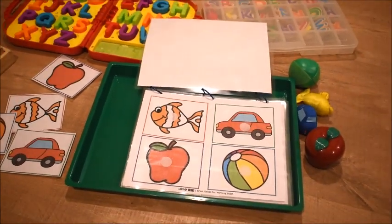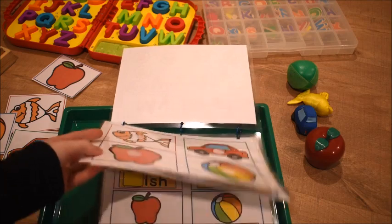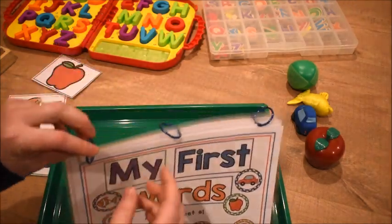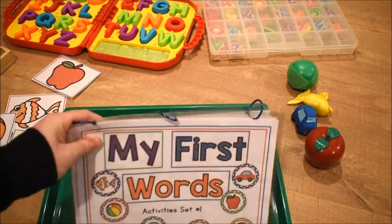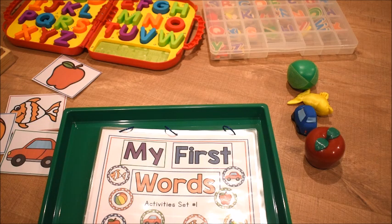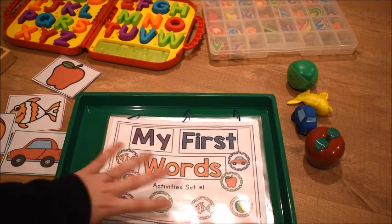I took all of the activities that work on these four words, laminated all of them, and put them on a book ring — I have three book rings here. You could also just use a binder, and that would work fine as well.